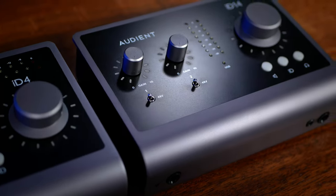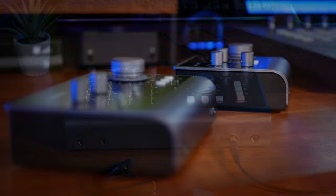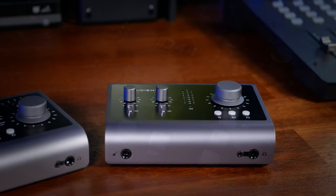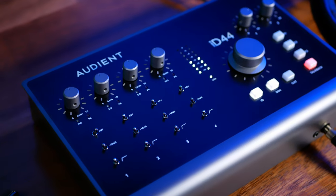From the ID.4 and ID.14 to the feature-packed ID.44, Audient have impressed us with some high-quality Mark II versions of their audio interfaces, but with a sizeable gap in specs up to their flagship model — that is, until now.